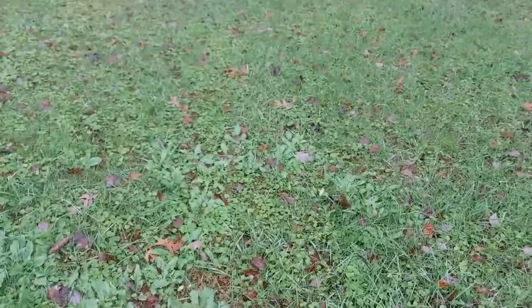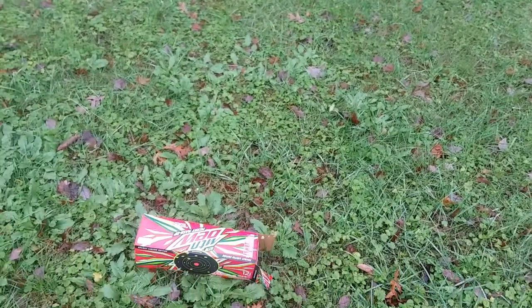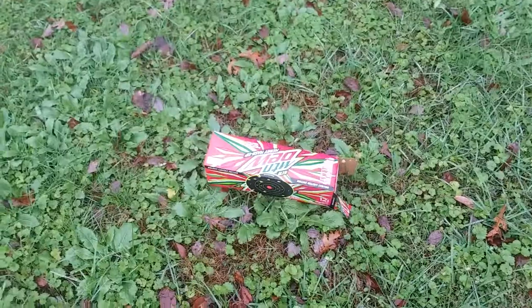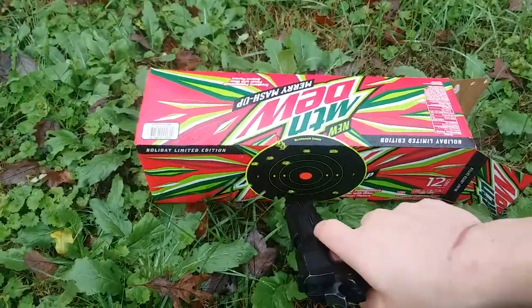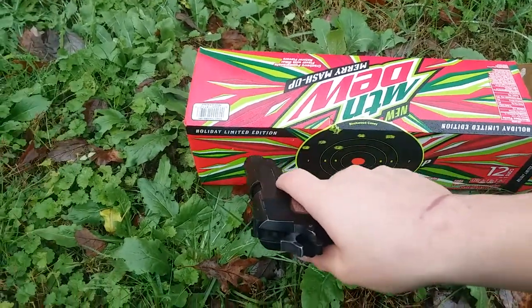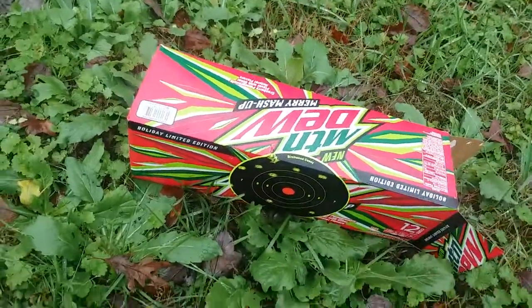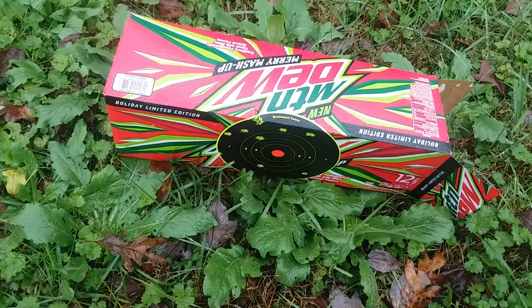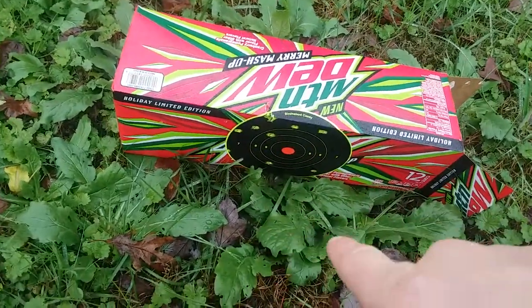I'm sorry about the camera quality because I am still working by myself. As you can see, it just kind of scattered the shots around. There's one here, some here, here and down here. I'm really regretting not wearing gloves — it's freezing cold out here. But you can see all the damage it did.